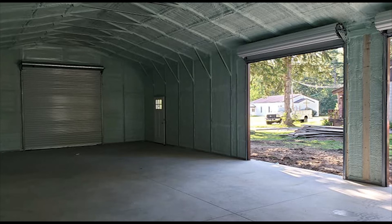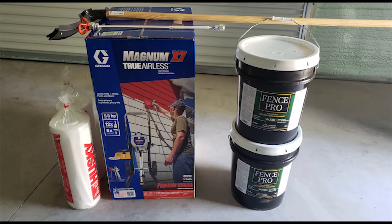Hey everyone. This is going to be a quick one as a result of me losing all the video footage of me painting the ceiling, which sucks. So I'm going to combine that together with sealing the concrete and we'll just quickly talk about that.